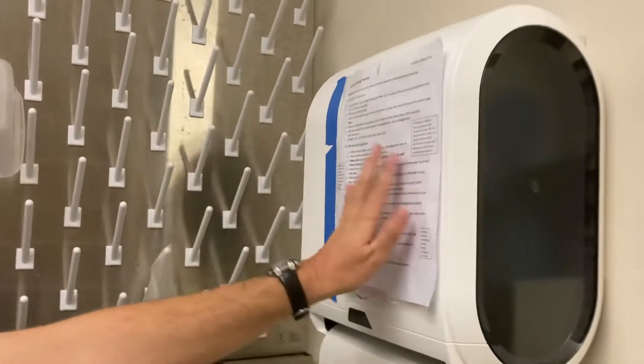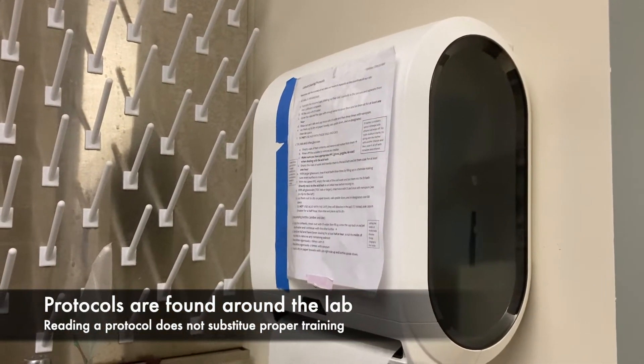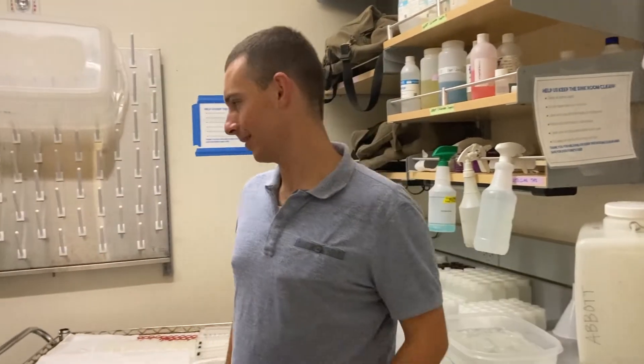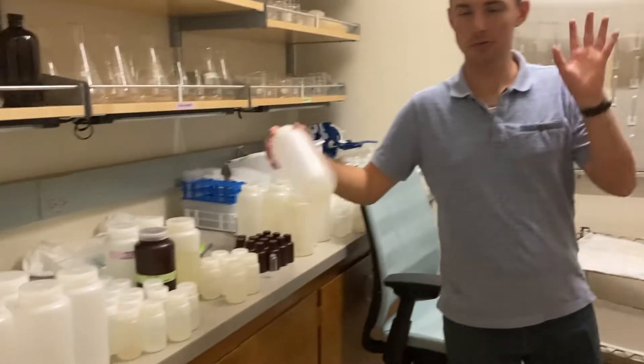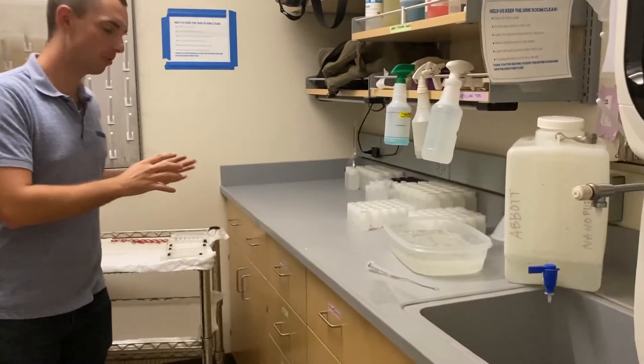Up here is a protocol sheet. This will tell you how to clean everything in the lab. If you have questions, please reach out to somebody, especially the managers — no questions are bad. To remember: if you're touching dirty things, no gloves are fine. However, once things are clean, please wear gloves.